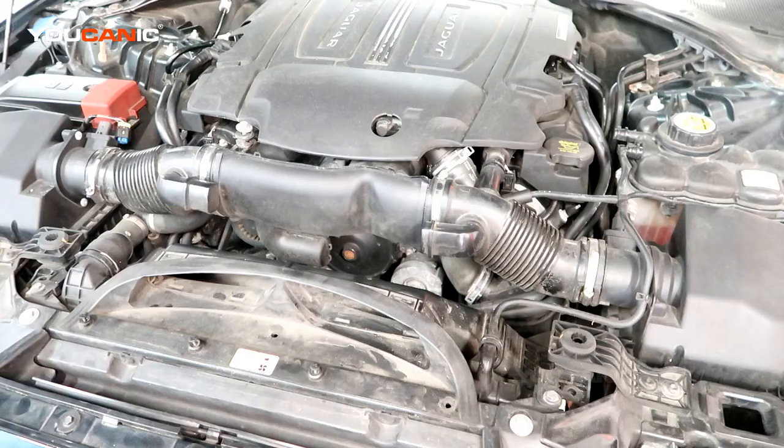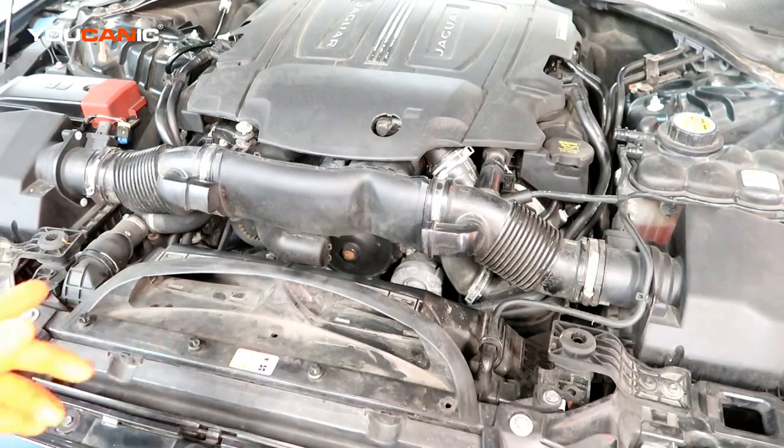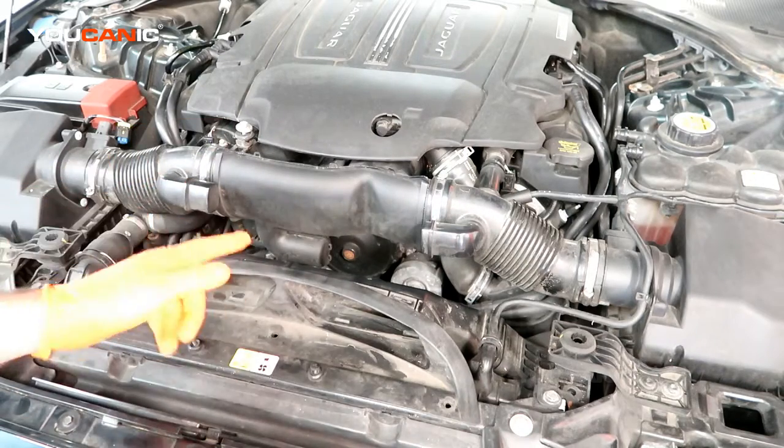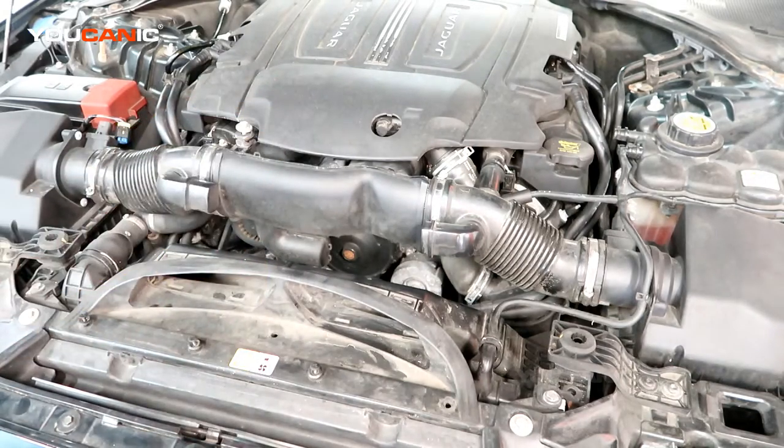You've got two serpentine belts — one that does the main belt, which runs your AC, alternator, and water pump through a bunch of idler pulleys. And then you have a separate small belt that runs the supercharger portion of it.